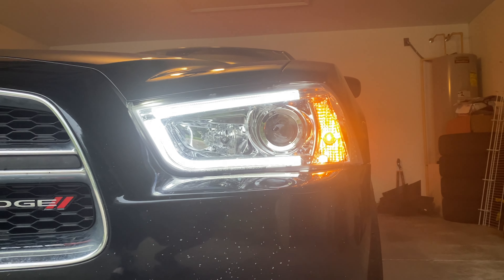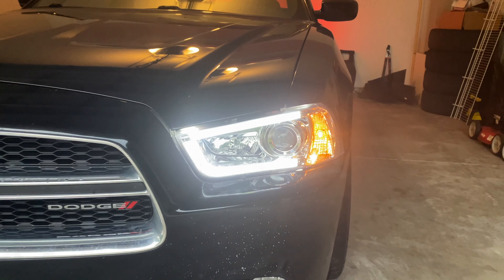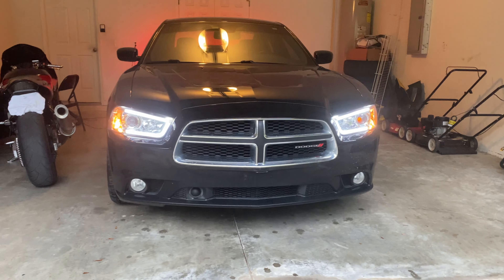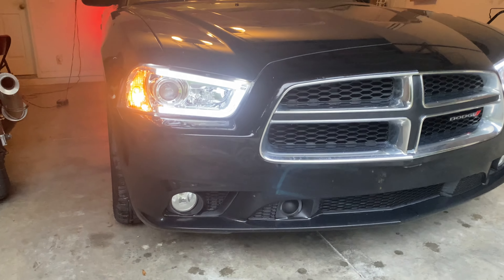Whether it's halogen or HID — I personally have the harder to find model, the HID headlights. Make sure the model of the aftermarket headlights you get are compatible with the specific type of bulb you have, whether it be halogen or HID.